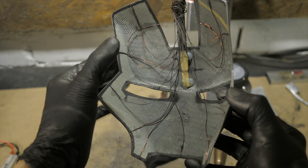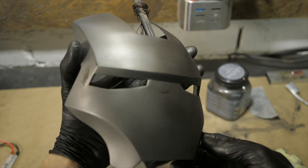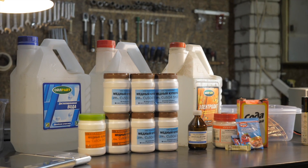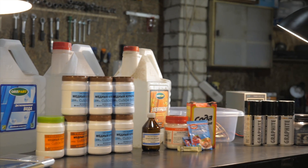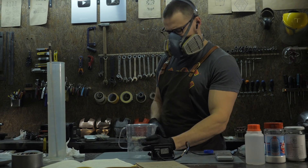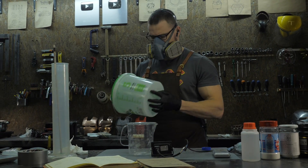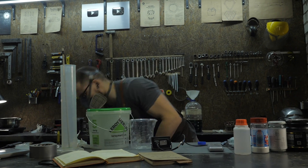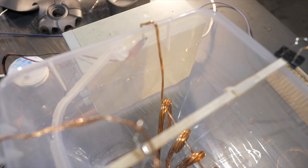In the last video we prepared the pot for electroplating and figured out how to do it without hard-to-reach copper varnish. Now we need to prepare everything for electroplating. The capacity of the bath is better chosen on the consideration that the more the better, but also keep in mind that the larger the capacity, the more electrolyte will need to be prepared.